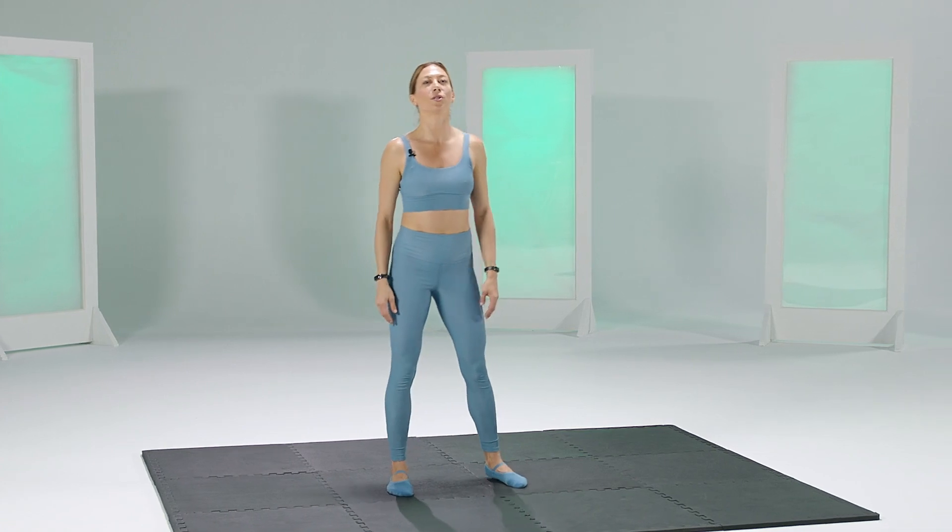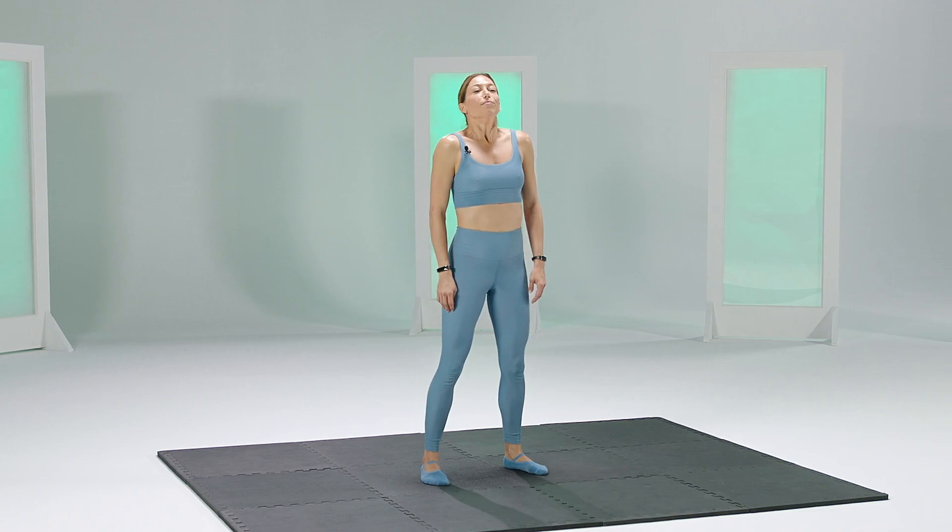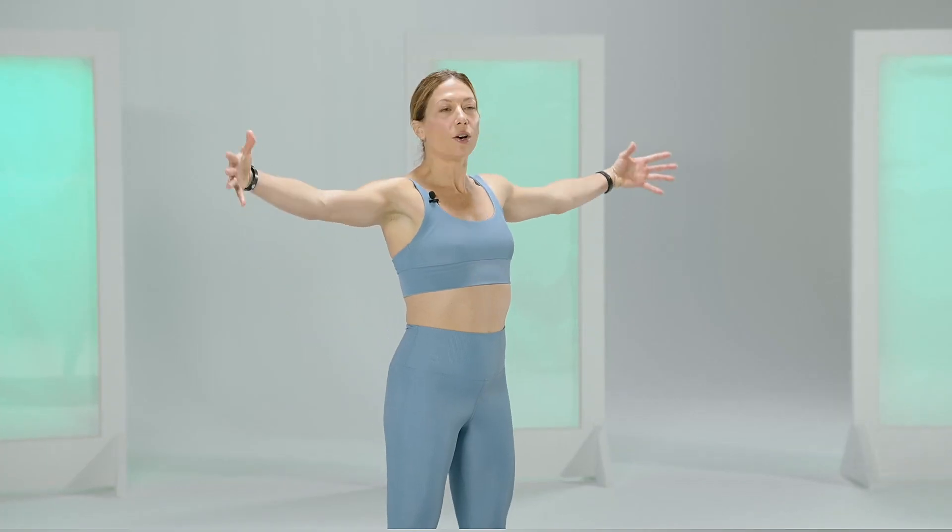Take a couple shoulder rolls just to loosen up the neck and the shoulders. Roll it out. Take a deep breath in, and let's begin with just extending our arms.